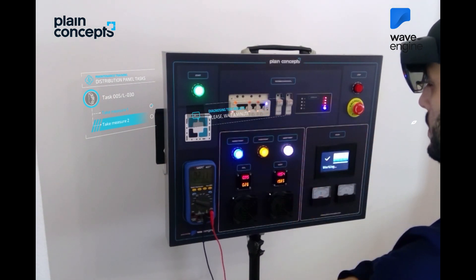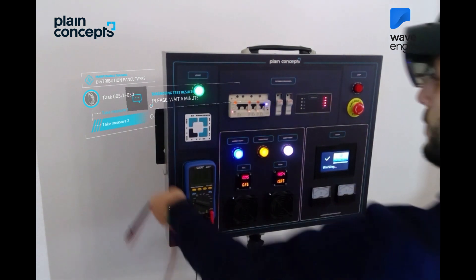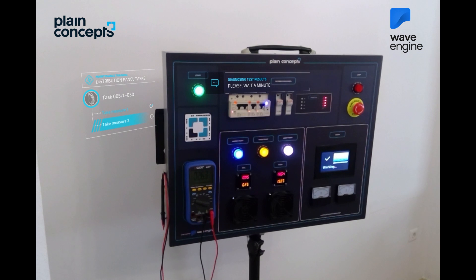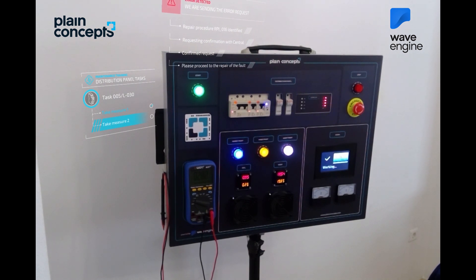The measurements have finished. A diagnosis of the results is being made. Please wait for a moment. Error detected. Sending the repair request. Please wait for a moment.